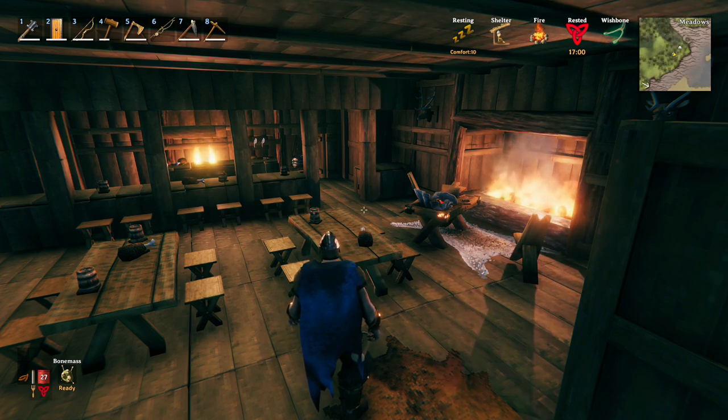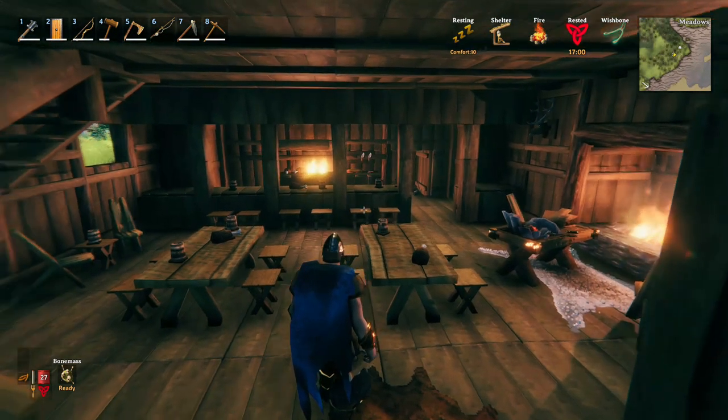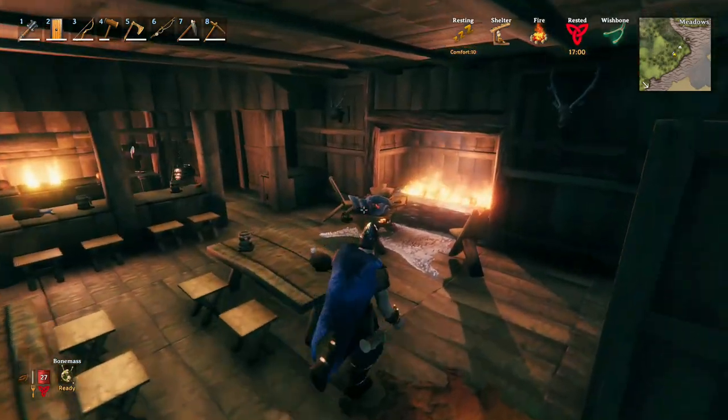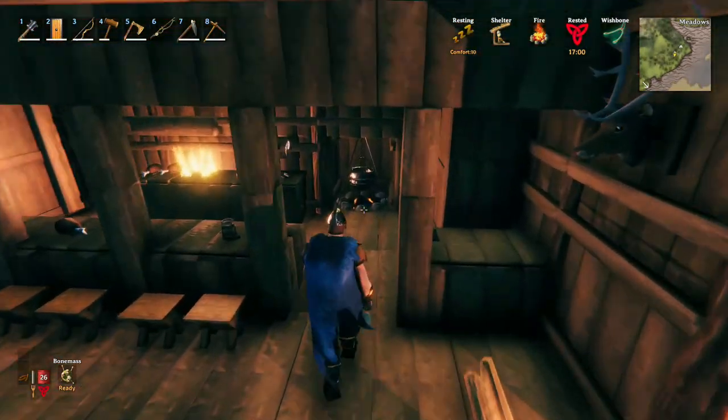Hey guys, how's it going? Today I just wanted to show you guys my kitchen a little bit and how I managed to build a four-burner stove slash range. As you can see, it actually looks pretty cool — it looks really nice when you walk in the room.